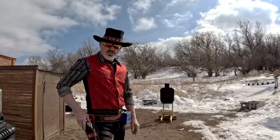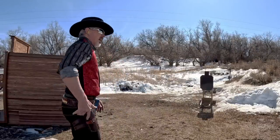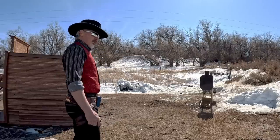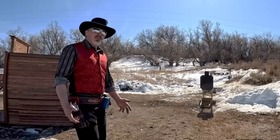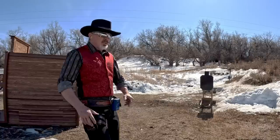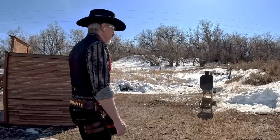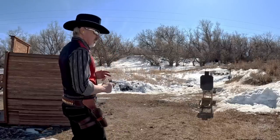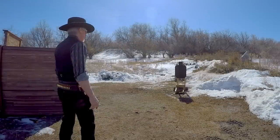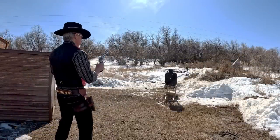I'm shooting Colt single action army clones — Italian copies. The style I'm doing is what I call western movie fast draw, which has nothing to do with competition. I stand straight up through the entire draw sequence with my hands completely relaxed, because to me any fast draw concept should come from the perspective of reacting — not a contorted sport position. When the beeper goes off I draw and try to put five on the steel.